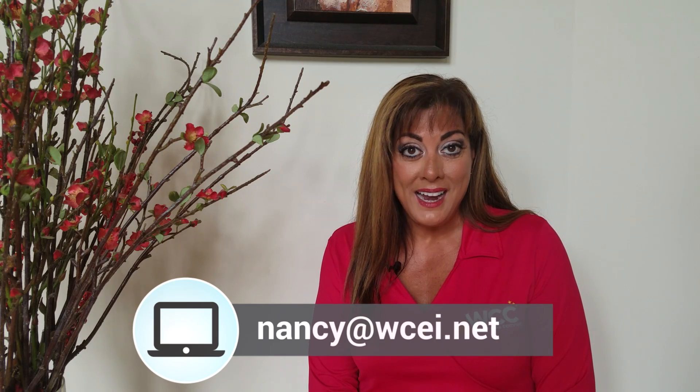Hope that helps. If you have any questions, you can email me at nancy@wcei.net. Thanks for watching. Keep healing.